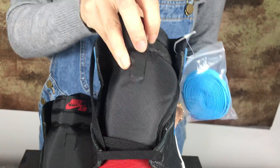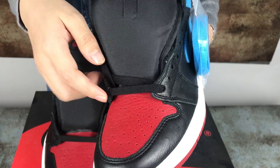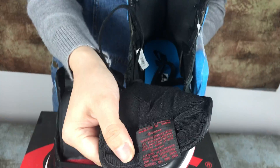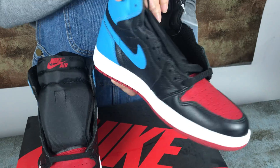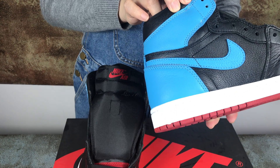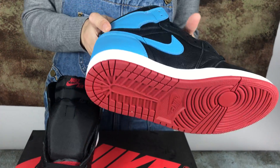You can see the shoelace — this one has two shoelaces, a black one and a blue one. On the inside logo there's a shoe tag. The other side and the shoe tongue as well.